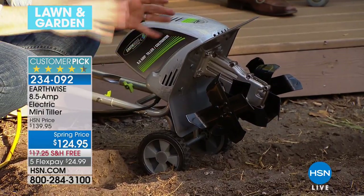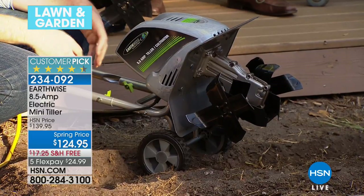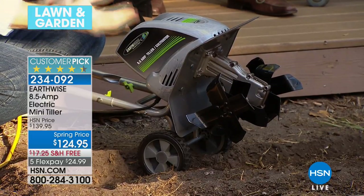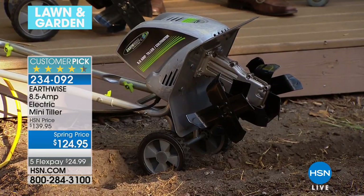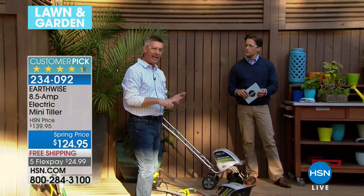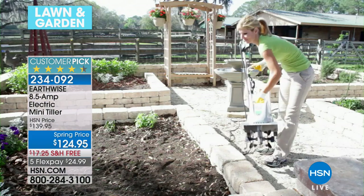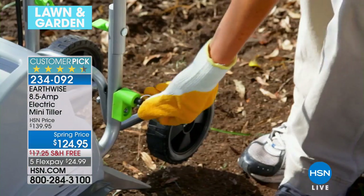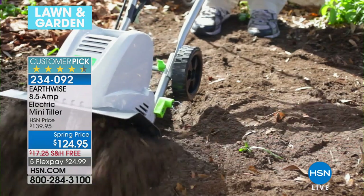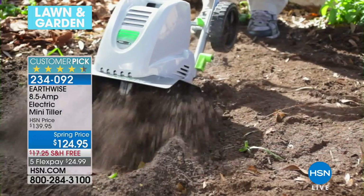You're taking away the difficult work of being on your hands and knees — easy planting. But what if we can also do a lot more to up the percentages of having a great turnout of those vegetables, plants and flowers? This is going to do all those things: it's going to aerate, and it's going to allow you to improve the soil by mixing in different soils, peat moss and fertilizer. So you're getting what you really want — great results. It's easier to have that best garden ever, and you're going to prepare yourself to have better results.